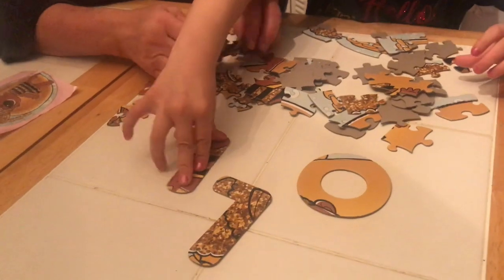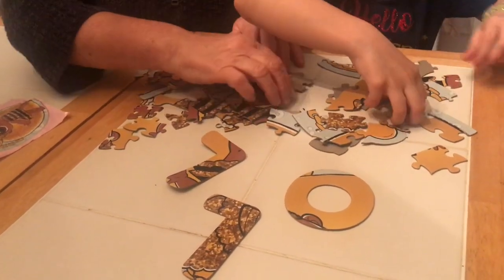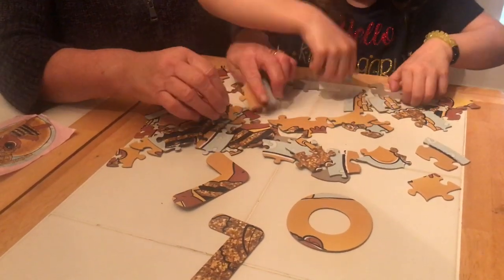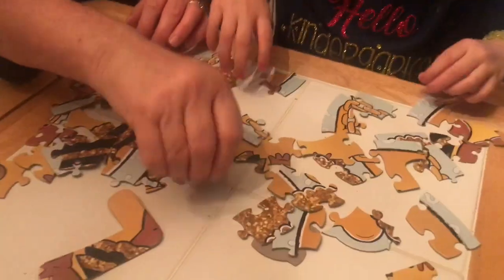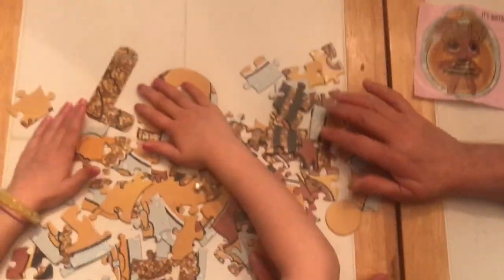A bunch of glitter. When I put one of these together before with you, I didn't know that LOL meant anything. I knew it was rocker. It's all done and they're done. There's the L. Let's start building.